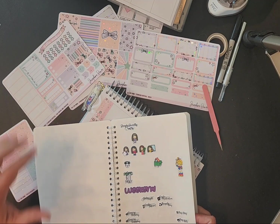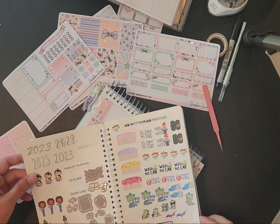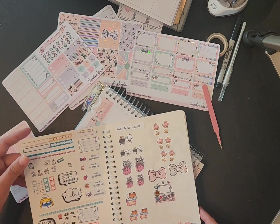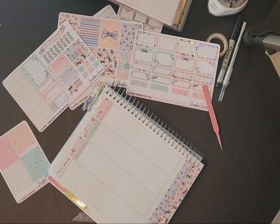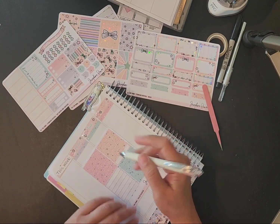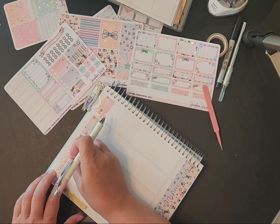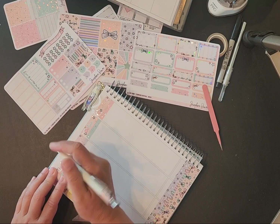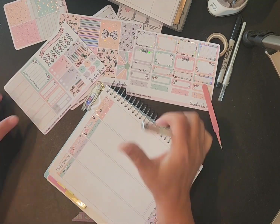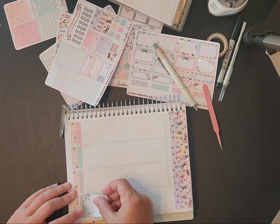Grocery shopping, delivery order, takeout — okay, so let's see: can I write the word 'meal' on here? I think I can, and if so we'll just write the word meal and get our meal sticker and do it like that. How's that y'all? That's one way to do it, right?